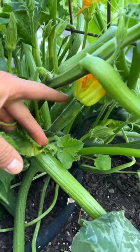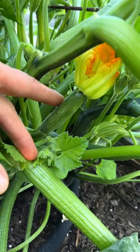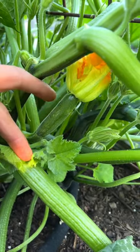Only a female bloom will produce the vegetable. Just like in humans, the male bloom is not going to grow the actual zucchini. If they don't get pollinated, they're going to fall off at a really young stage and not actually grow into a nice vegetable.